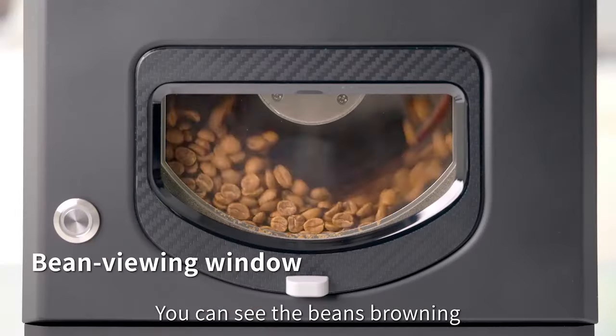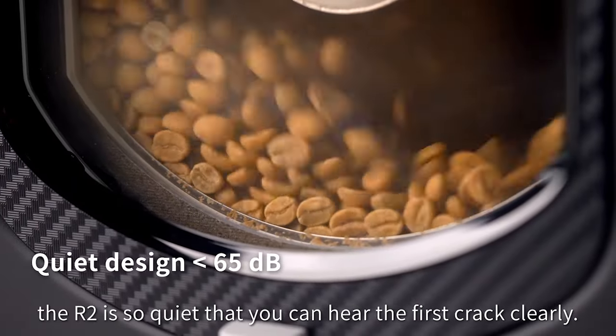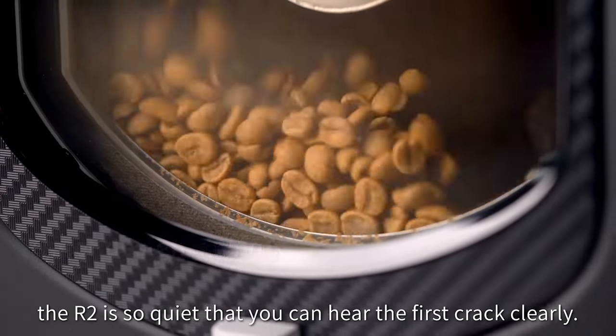You can see the beans browning through the viewing window. Also, the R2 is so quiet that you can hear the first crack clearly.